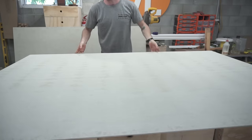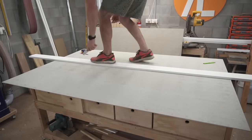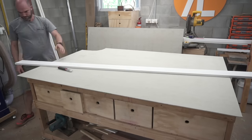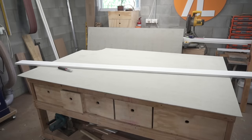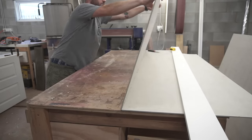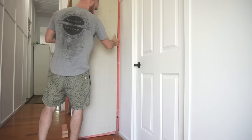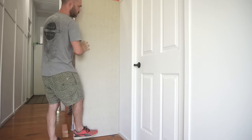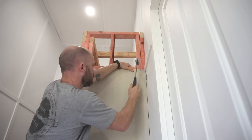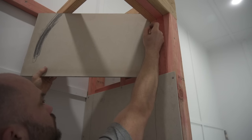I went with fiber cement sheets simply because I've used this in the past and feel more confident with it over something like chip rock or plasterboard. This is where those noggins put into the wall come into play, and you'll notice the majority of the nailing is on the outside of the sheet so it can be covered with trim later on.